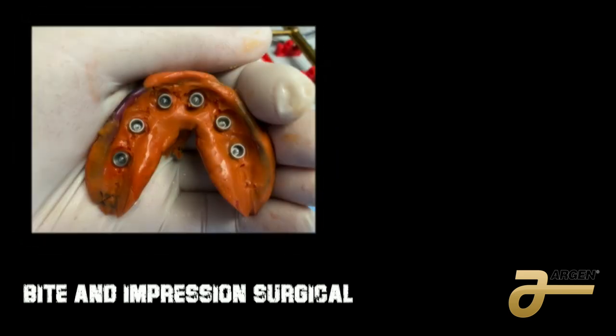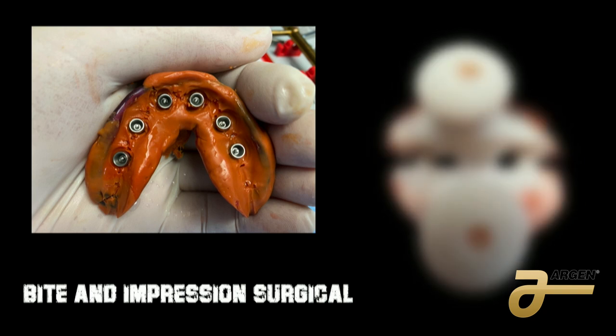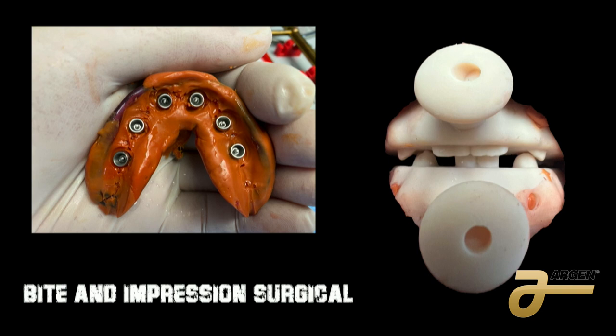For the surgical impression, I use a fast hard body and take a traditional impression. The reason I use a traditional impression is because I've read that during osseointegration, if the impression is within around 112 microns of perfection, everything is going to be fine with the implant getting osseointegrated. Then I use my bite — I design everything with the same vertical dimension. Obviously nothing is perfect, but it's very close, and that is important.